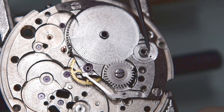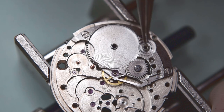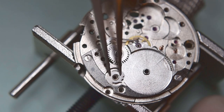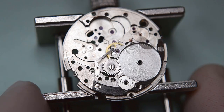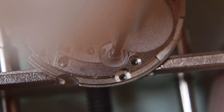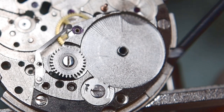Now the click from the ratchet wheel — that's the click installed.